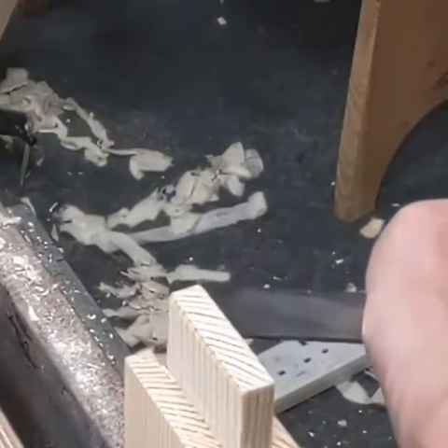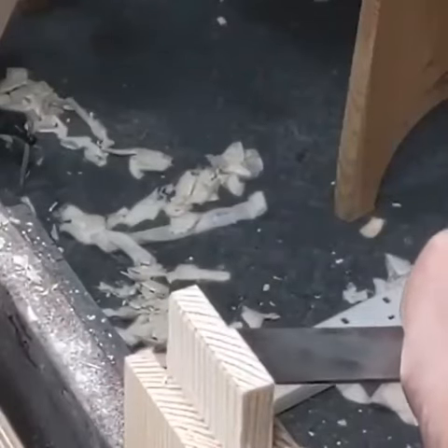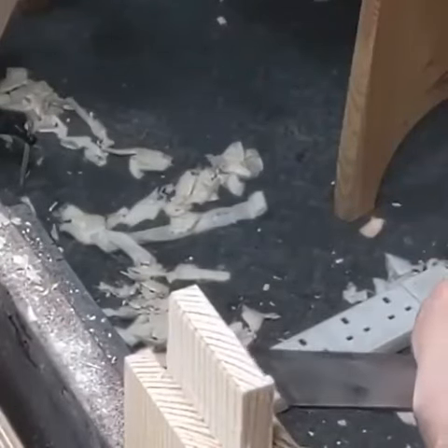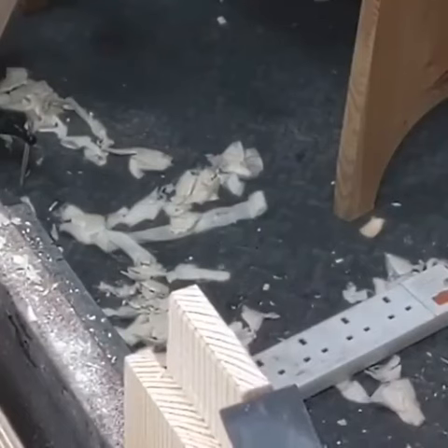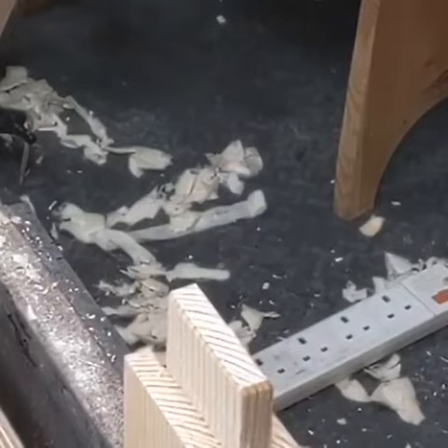You can also do it this way. Put the bevel of your chisel down, pop it, and pop it, and pop it — and then even on the ends here, just pop it. Bevel down, remember, gives you a perfect corner. Ideal.